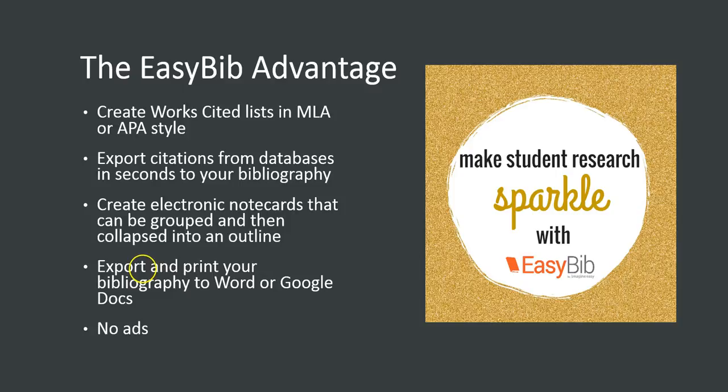You also have the ability to export and print your bibliography in perfectly formatted MLA or APA style, either to Microsoft Word or Google Docs. And last but not least, our professional account allows you to use EasyBib without those annoying ads.